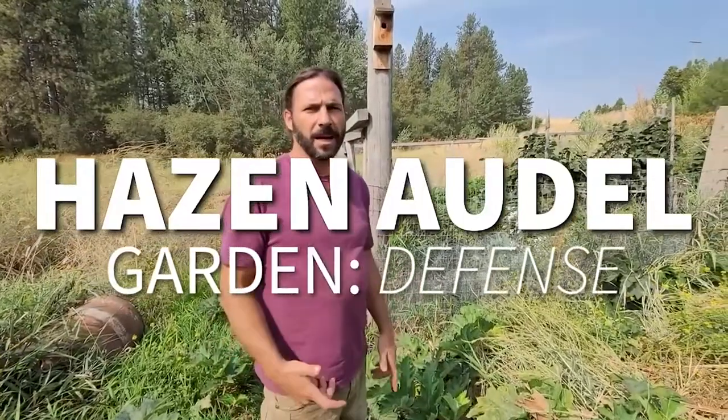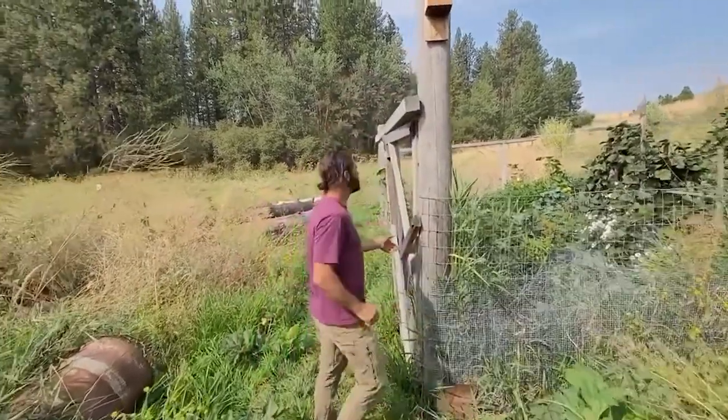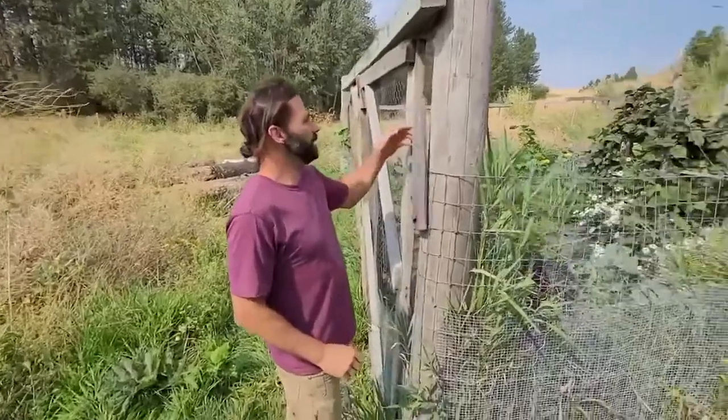In this episode I wanted to talk about my approach to my garden here. Enter the door and we enter the garden.